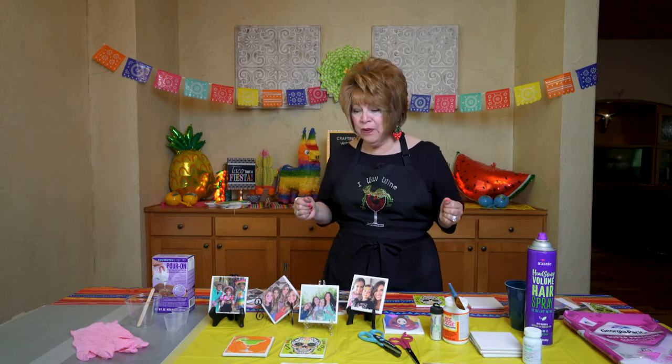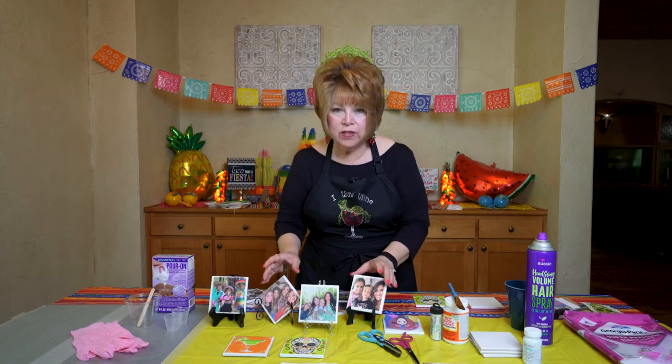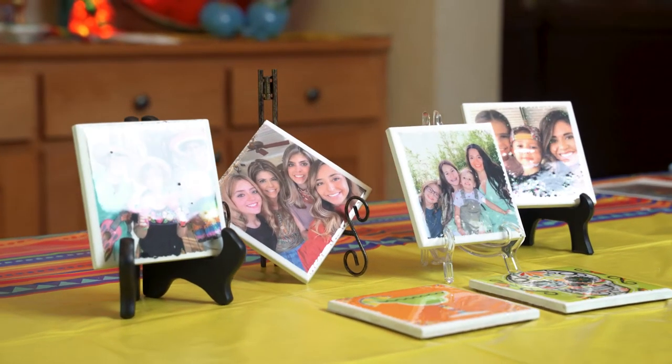Welcome friends! How's everybody today? Today I want to share a craft with you. I'm going to show you how I make these cute little coasters. Are we ready? Let's get to crafting!